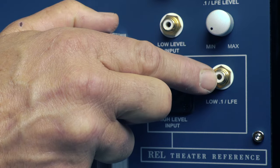The first step is to connect an RCA cable from the sub output on your AV processor to the REL LFE input.